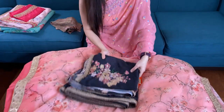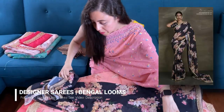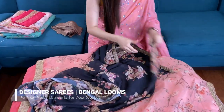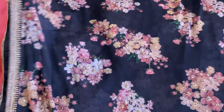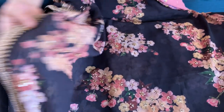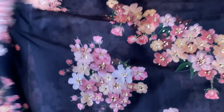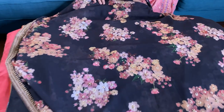Now we'll go to our fifth sari — this is the georgette sari, a party wear floral georgette sari. It's so beautiful — look at the border, this is a handmade border, a kundan handmade border with pearl work. This has work all over the body — these are all stitched, and on the back of the sari these are all stitched work, so there are no chances of falling off.